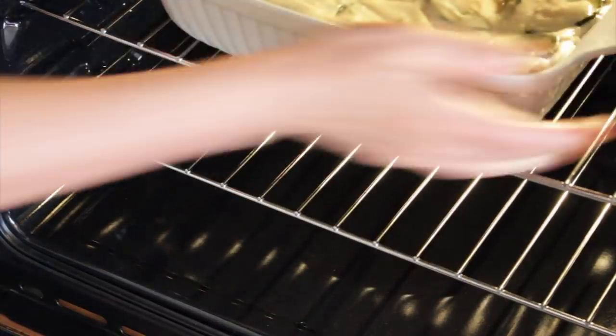Now that everything is assembled and looking so beautiful, reserve the most beautiful zucchini slices to put on top, because that's how your dish is going to be presented. It needs to not only be delicious but it needs to look delicious. If you have some vegan parmesan cheese you can put it on top. Then straight in the oven for 25 to 30 minutes at 180 degrees Celsius — that's 350 to 360 Fahrenheit. Keep an eye on it; we want a very beautiful golden brown top.